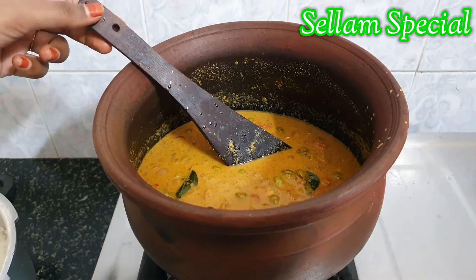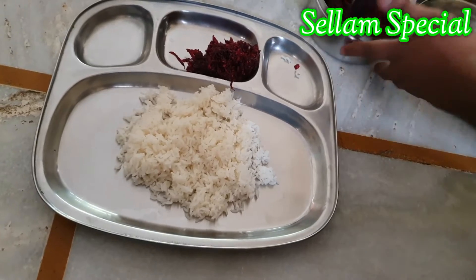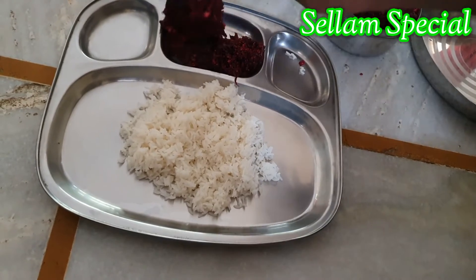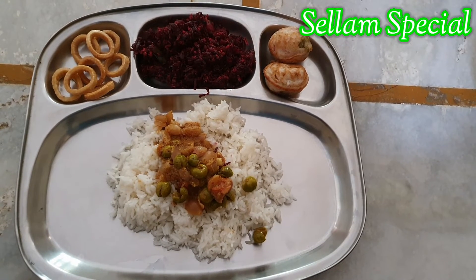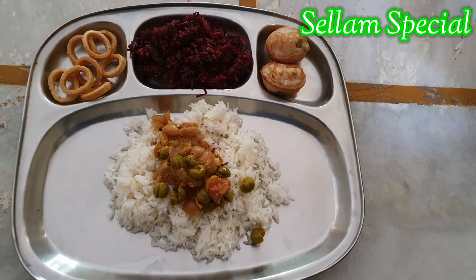The oil is ready — put the oil in the pan. I will be happy to try this lunch. If you try this, please comment. If you like and share this video, please like and share. If you like this channel, subscribe.